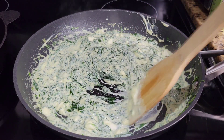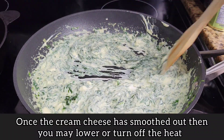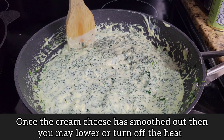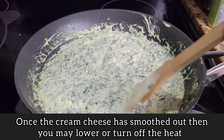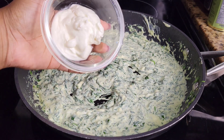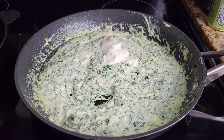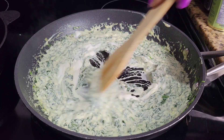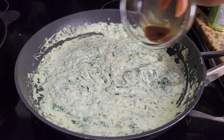Stir it until all of it has loosened up with no more lumps, then go in with your seasonings and more cheese. I'm going to add a little sour cream — it adds a little tang and even more creaminess. This is super creamy and cheesy; if you don't have sour cream that's fine. I'm also adding some Worcestershire sauce for flavor.